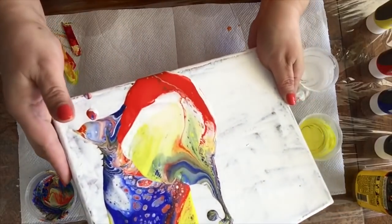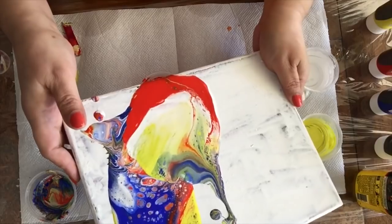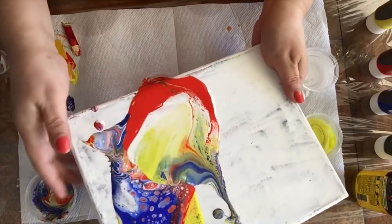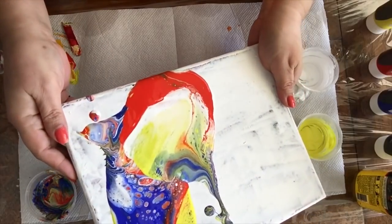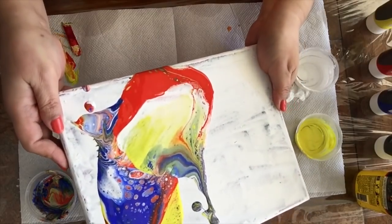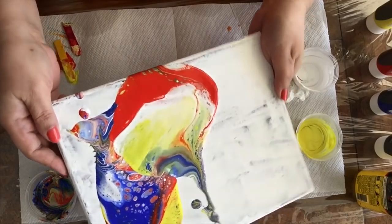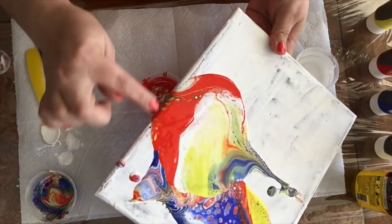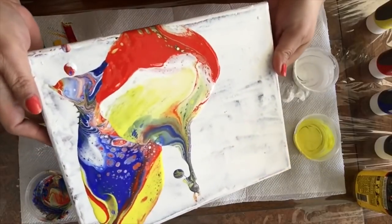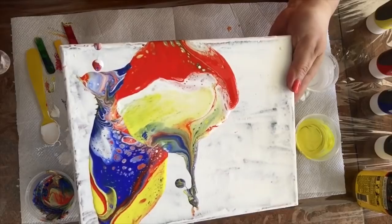Now I'm just using this little cup to catch some of that paint and see if it helps out a little bit for later. I already see some cells forming in the blue. Look at the cells forming in there too. As you can see, it's already working.